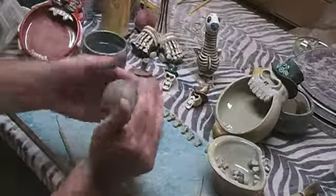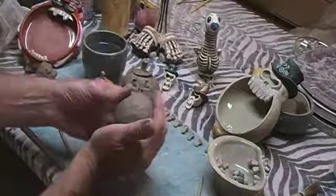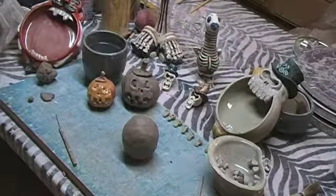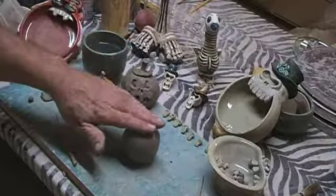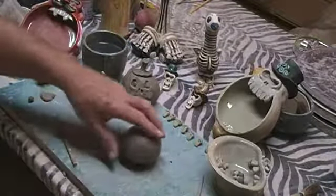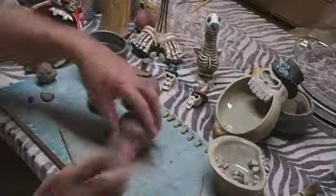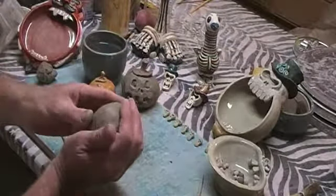You can also roll it in your hands. Because of the scoring, you're pressing the pieces together. Now we're going to flatten it a little bit on top, but don't press hard or you'll make it really flat. That's going to be the top. Now we're going to round the bottom just a little bit to make it more round.